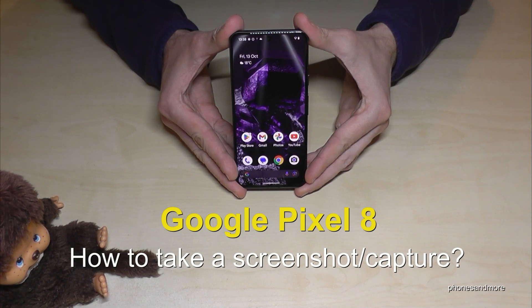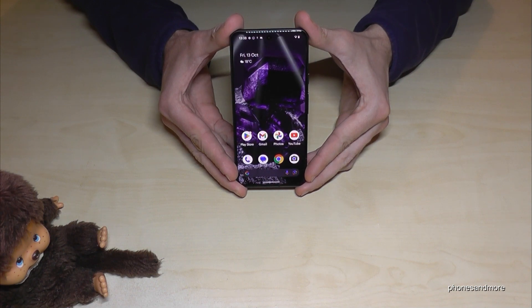Hello everybody! I want to show you with this video how you can take a screenshot with a Google Pixel 8. We will have two ways to do it — let me show you the first one.